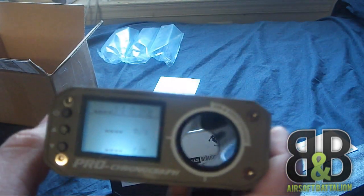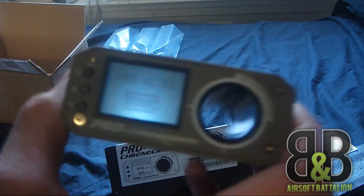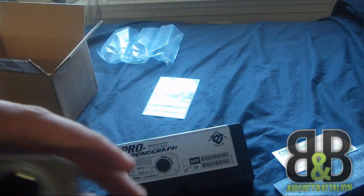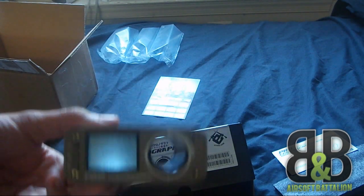Turn it on — see the battery, it already has a full battery as you can see. Cool little addition. Something that we really needed. Instead of having to borrow chronos, now we have one of two or three of these that we're going to have that belong to B&B.